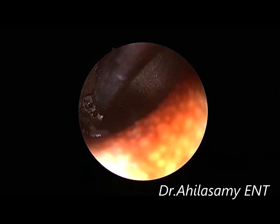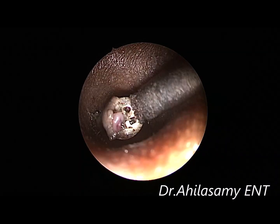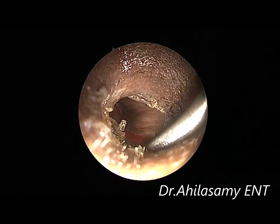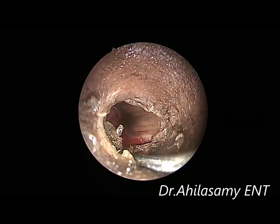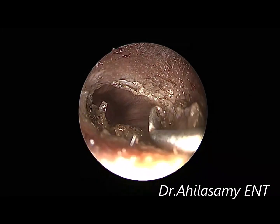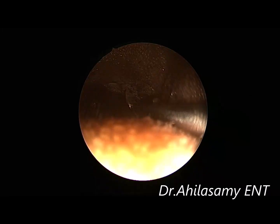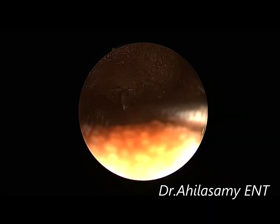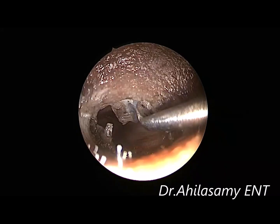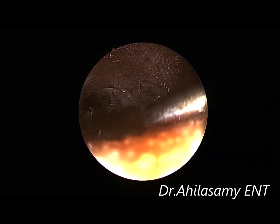This is a minimally edited video. The patient has been taken under moderate IV sedation. Now I am using the regular round knife — of course you can use the same diathermy knife also — to elevate the tympanomeatal flap. Appreciate the feel; the quality is such that there is hardly any bleeding when doing single-handed endoscopic ear surgery.